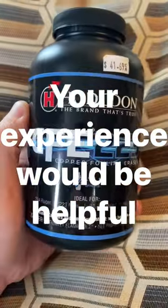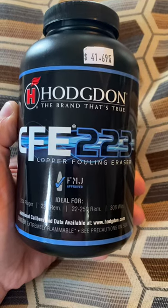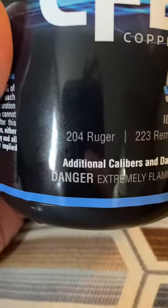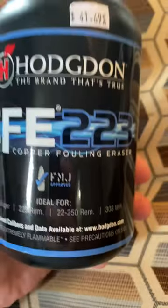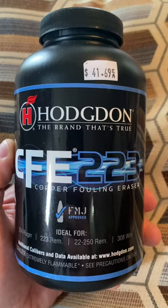Here's my question for you. Has anyone used this right here? I heard somebody had used it for 204 Ruger before, which it does say 204 Ruger is ideal. But I've never used it, and I've never actually handled it for the 204 Ruger.